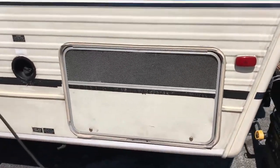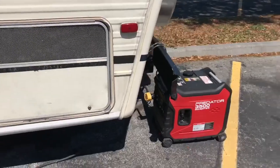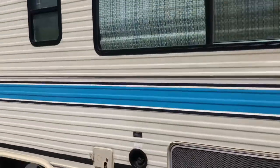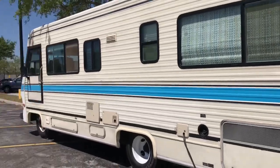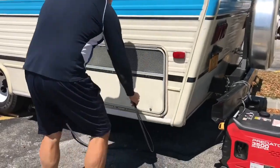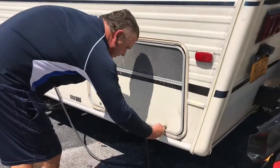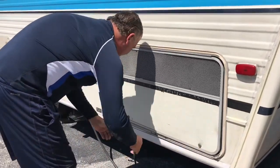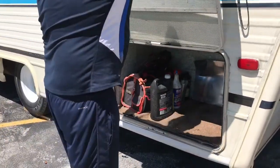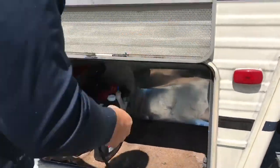He actually has a compartment large enough to set the generator inside of. He has a big motorhome — 27 feet. She's wired up, and it fits right there. It just fits.